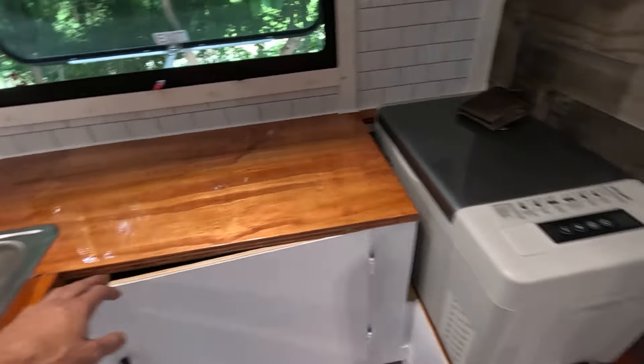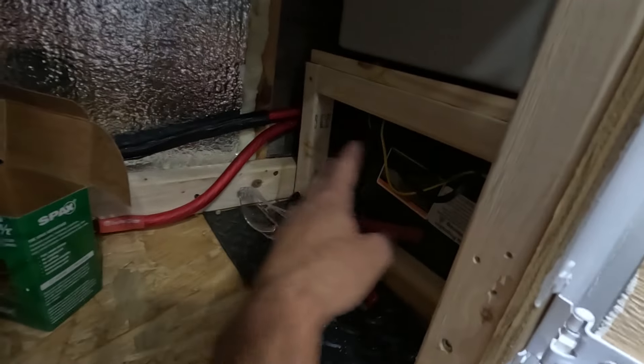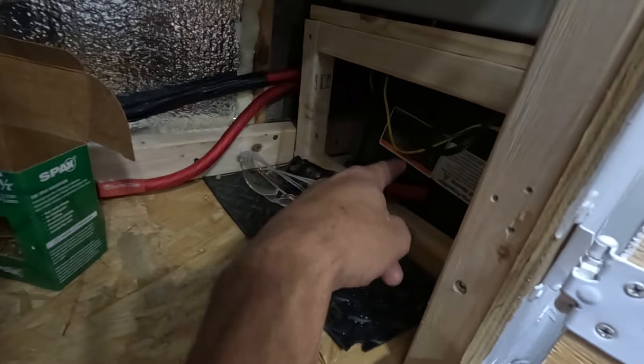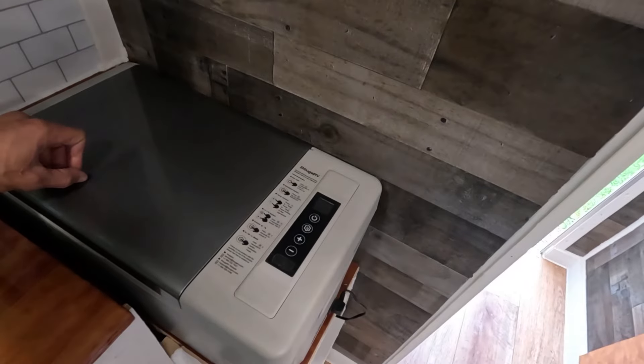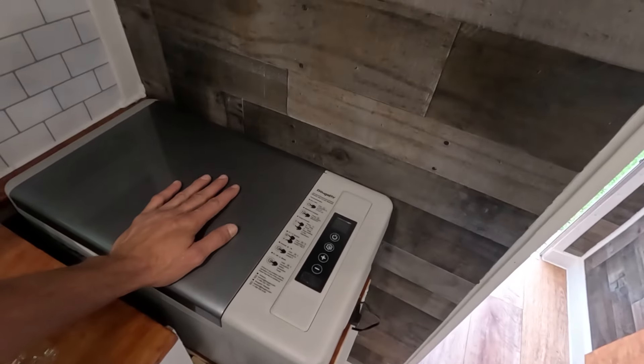I've got lots of storage under here. I built it so I left this open and left it open going into here, just so there's lots of air getting to my inverter so it doesn't overheat.